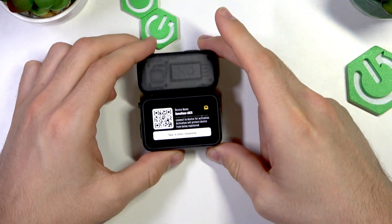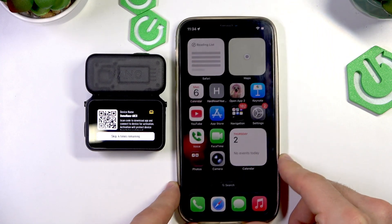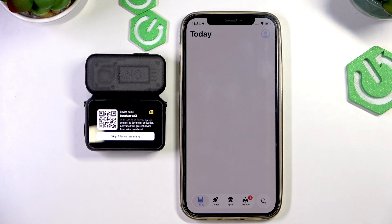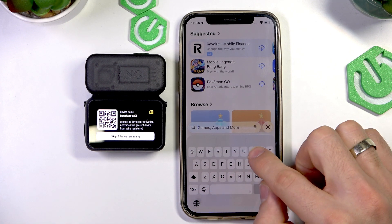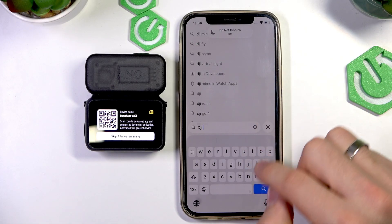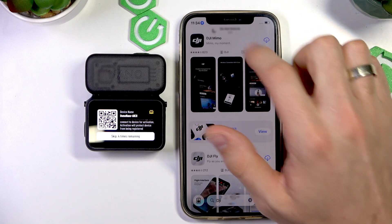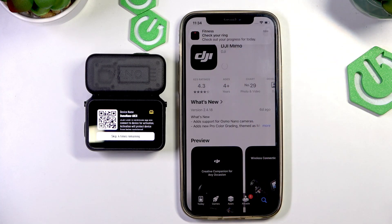And then we should connect it to the mobile application. But what should we do first? Install the application. To install the app, you should just open the App Store on your device — like in my case — or Play Store or Play Market if you have Android. Find here the DJI application. Open DJI Memo app.